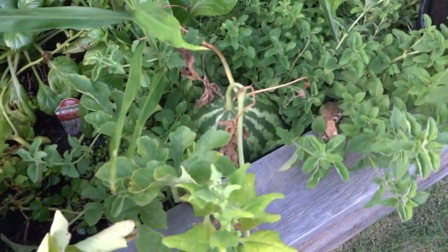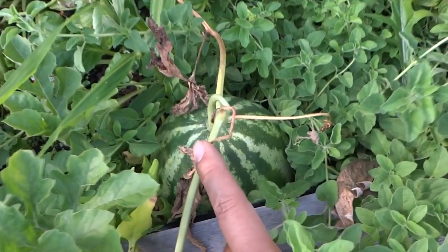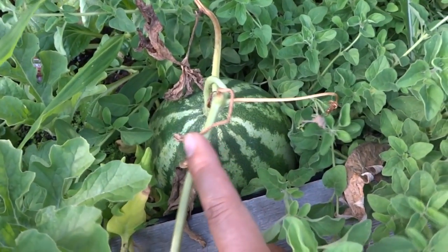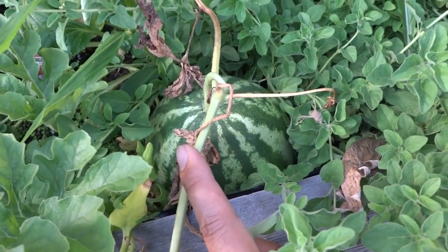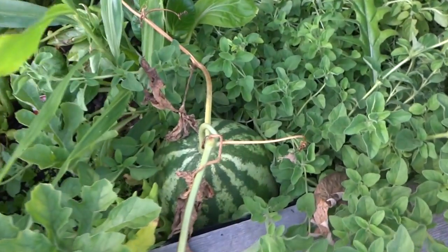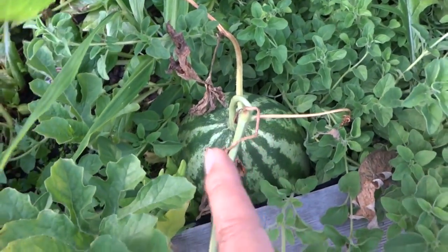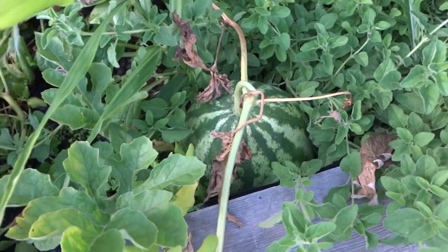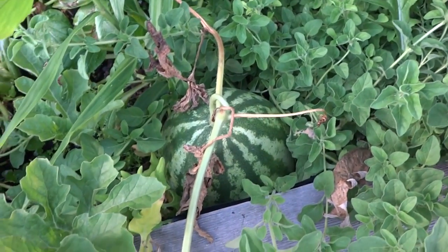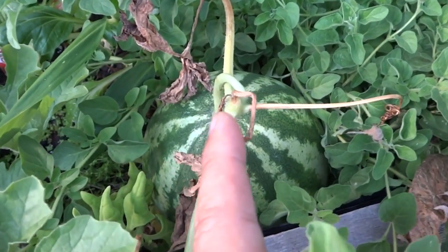Hey everybody, welcome to my channel. Today is July 16th and it is harvest time. A month ago I did a video on hydroponic watermelon outside using my solar water pump, and I promised that if there were many people interested in the video, I would do an update for the harvest time — so here it is.